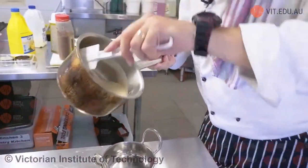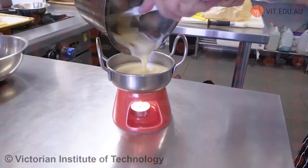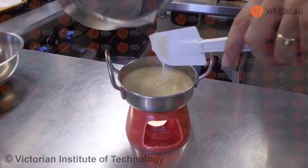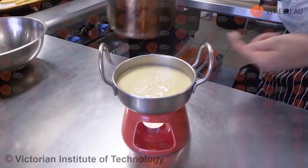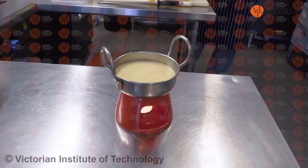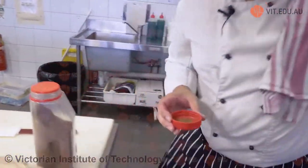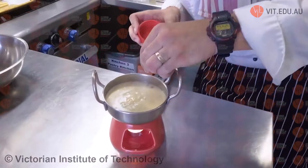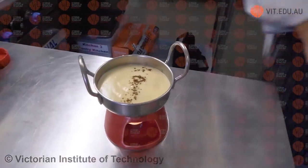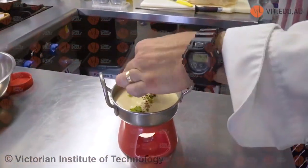We're taking the cheese fondue off the main heat and just pouring it into the bowl. That's perfect size for that bowl. We'll get a little bit of nutmeg and grate it on top. Done.